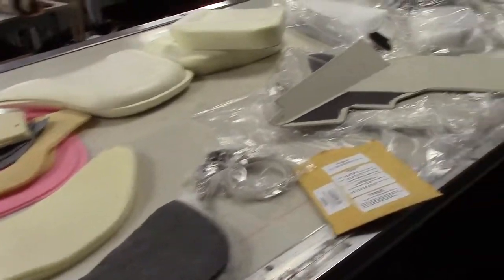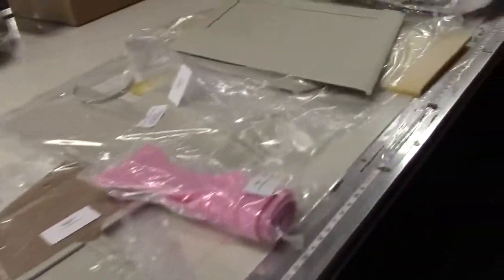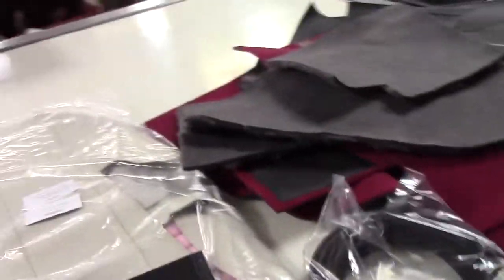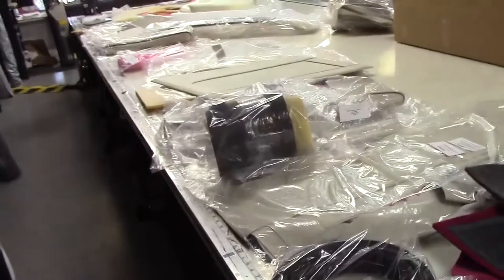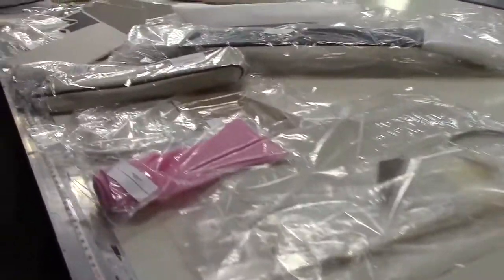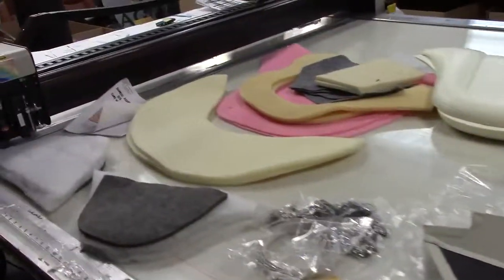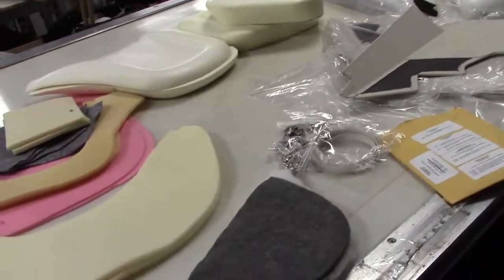Austin Healey BJ8 owners, gentlemen, start your engines. We are looking at Heritage Upholstery's world-famous offering for the BJ8 Phase 1 and Phase 2. What I've laid out here on the table is more or less an entire interior kit. Our BJ8 interior kit is the best available anywhere in the world, second to none — simple as that.